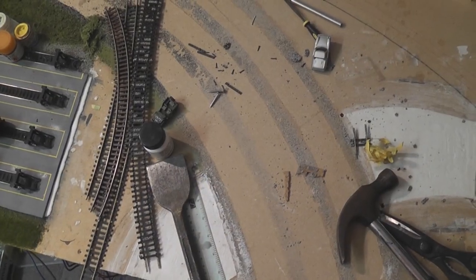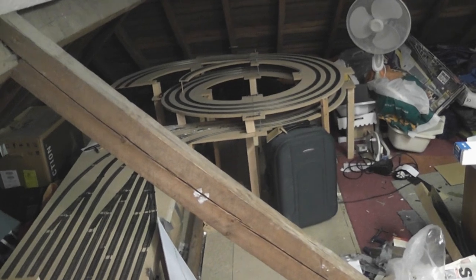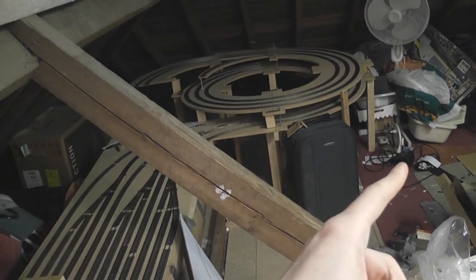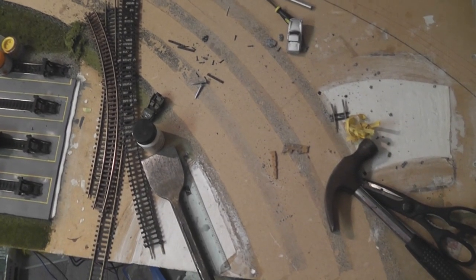Those of you familiar with the route that the old line used to take will remember that this was the big sweeping corner that went off the edge here and down to the helix, which was over that side by quite a bit. Now it's all moved across and as a result I didn't need the corner over here anymore, so I've ripped it all up.